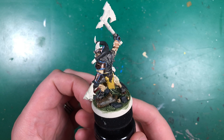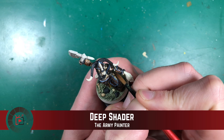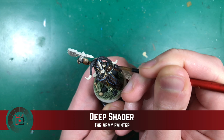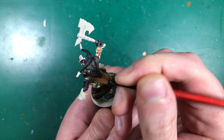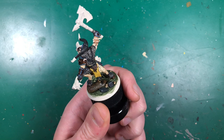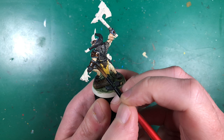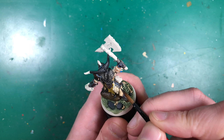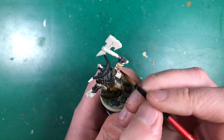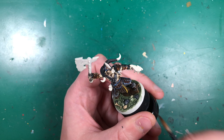Once the edge feather highlighting is done I'm going to use Army Painter Deep Shader, a really dark brown wash, to mute all those metallics and the blue highlights. This is why I started with super bright blue — I knew I was going to dull them down. It'll give a much more subtle metallic look once dry. While I have the Deep Shade out, I also recommend washing those leather brown wrist straps to bring out the details.